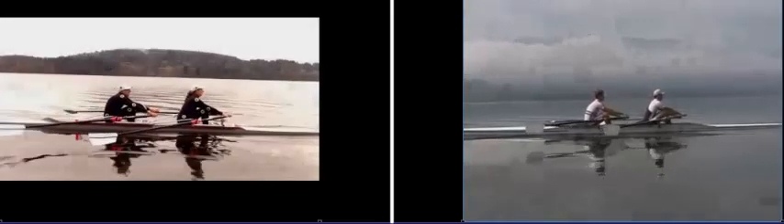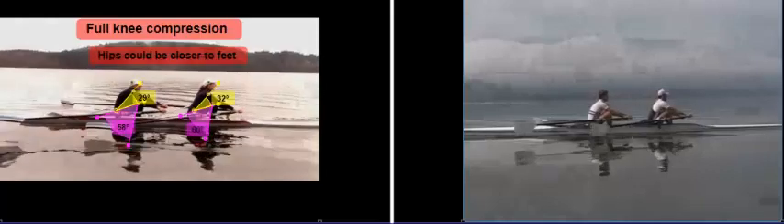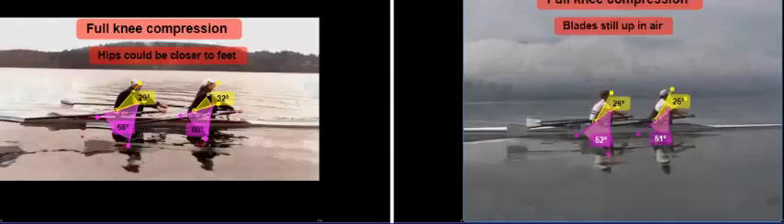Now as we approach the catch, their blades are nice and square and shoulders are tall. When we reach full knee compression, they keep going — they haven't quite reached full knee compression yet, so their hips are still moving. Here we are at full knee compression at the catch, and you can see that the Great Britons have their hips closer to their feet. The angle between hips, knees, and feet is about 51 degrees for them, whereas ours tend to be higher at about 68° and 58°. The angle between hips, shoulders, and knees is smaller for the Great Britons — they're sitting up taller with chest to knees. Their yellow angles are about 25° and 26°, while ours tend to be a little bit higher at 32° and 29°.